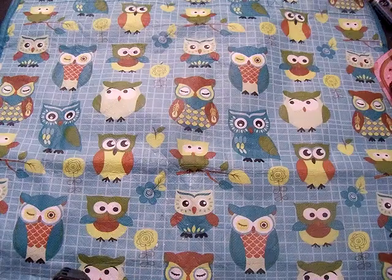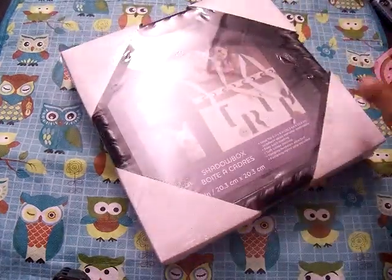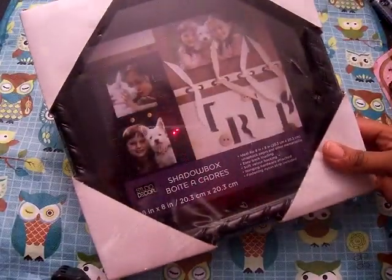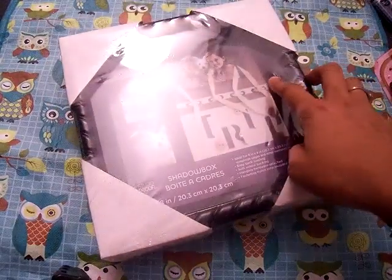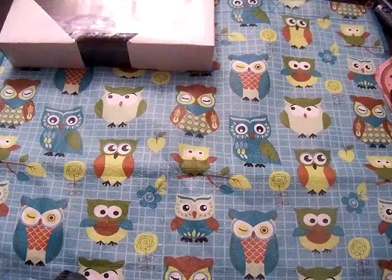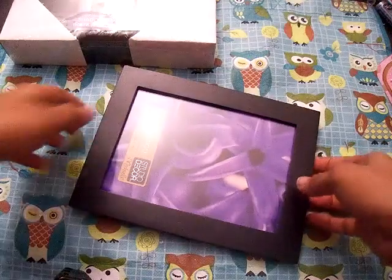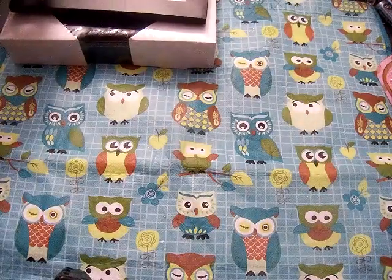I just needed a few things. I needed some frames because I have to do a gift swap at work tomorrow. So this shadow box was on sale for $4.99 — I think that's really good. And then I also got this frame as well, which is about the same price.